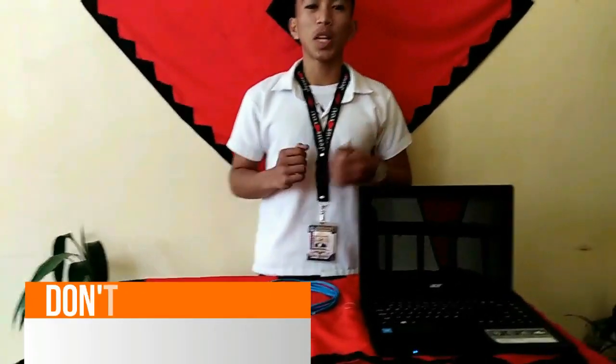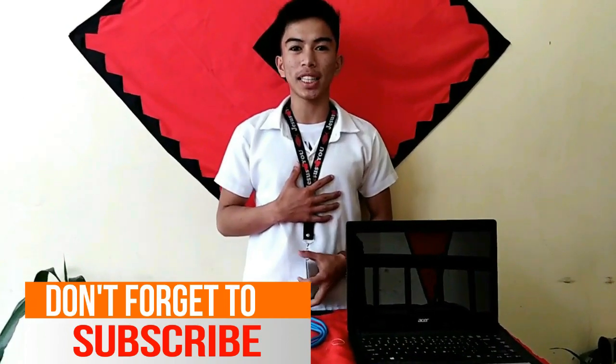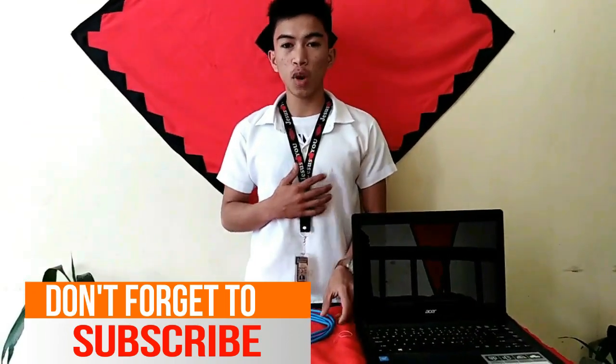Hello everyone, welcome to Ethernet Tutorial. I am Dr. Brito from Great Leven ICP Banking. I am going to show you how to make an Ethernet cable.